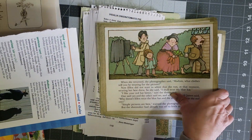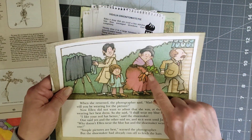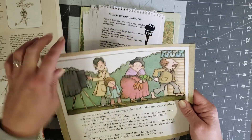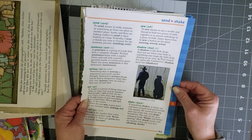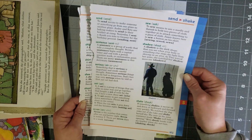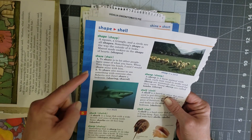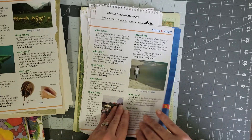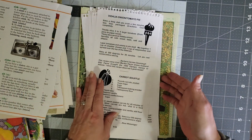Those are so stinking cute, and I love the colors in these pages. I actually think I have another little story with characters that look very similar. And look — dictionary pages! I love dictionary pages like this. This one's really good and thick, and you can go in and cut out the definitions and use those in collages, on a pocket, or in your decorations.